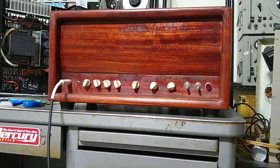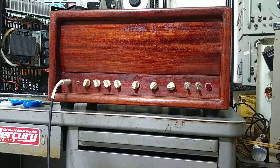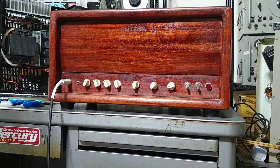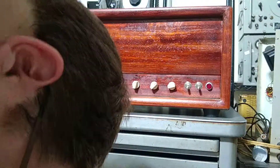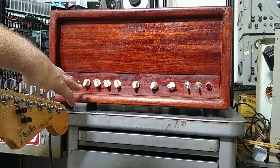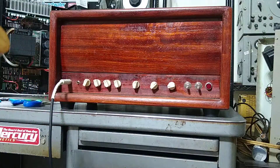Doing a quick test of this Trainwreck Express build. There's no power light on this because the power light is not working right now — before I ship it out I will remedy that. It does work, just gonna give you a quick demo of the amp to show you how it functions. This is with the gain about a little more than halfway up and the master volume kind of on two or three.